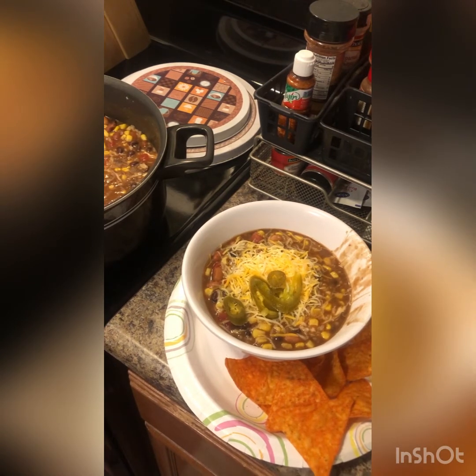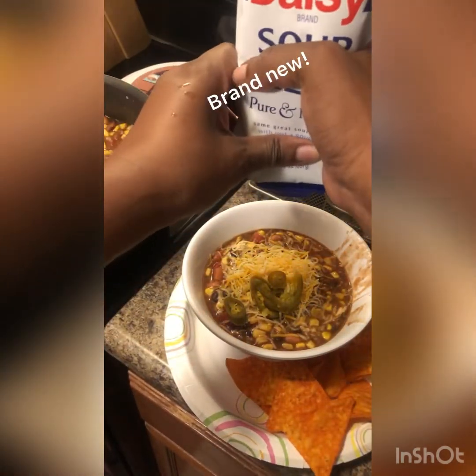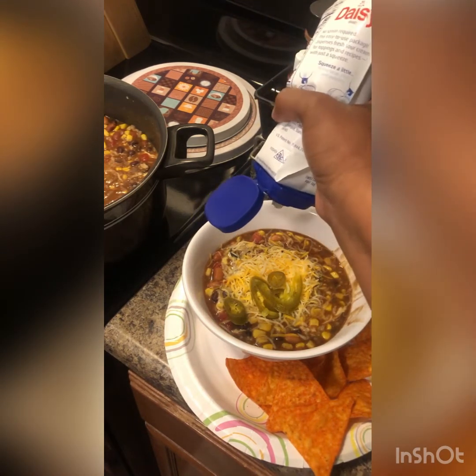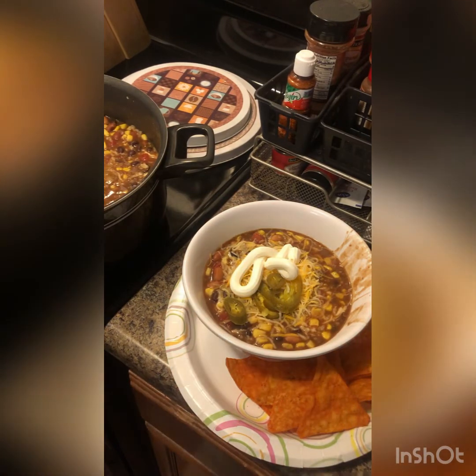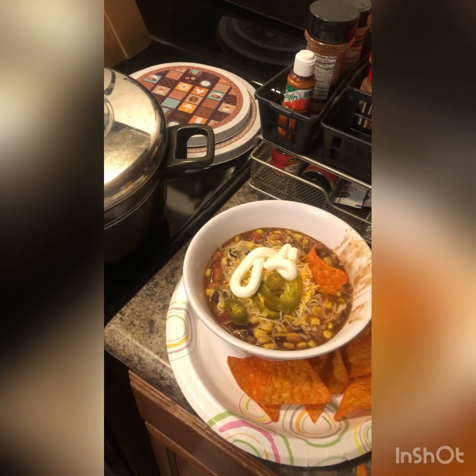I forgot one other thing — sour cream! You know you've got to use that. It's brand new so you've got to open it. I'm just going to put it right there. And there you have it — taco soup, or taco stew, served with Doritos chips. Enjoy, thank you!